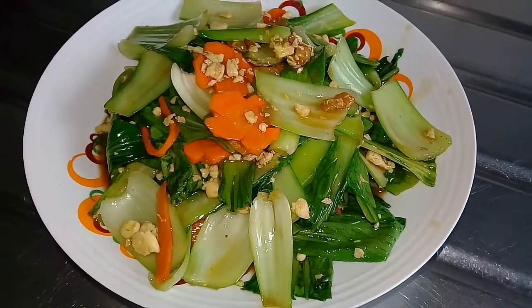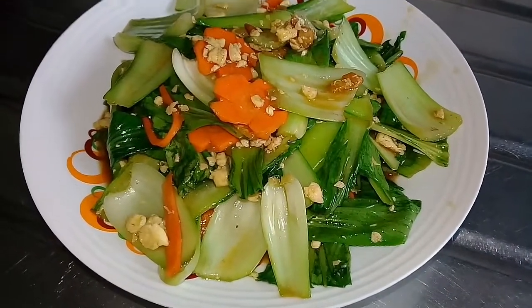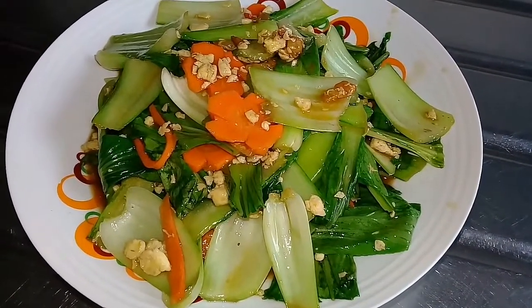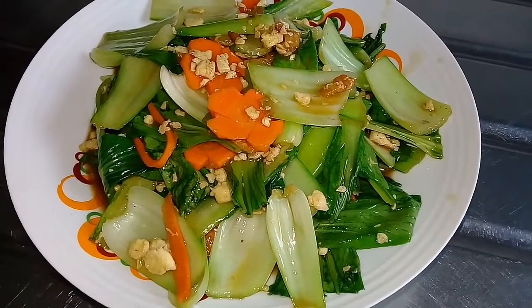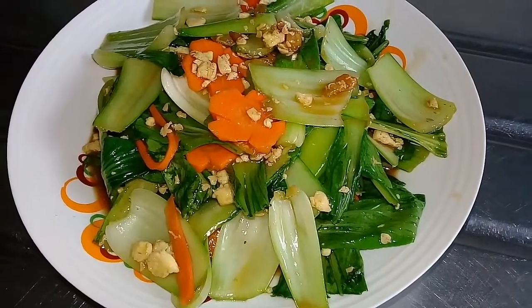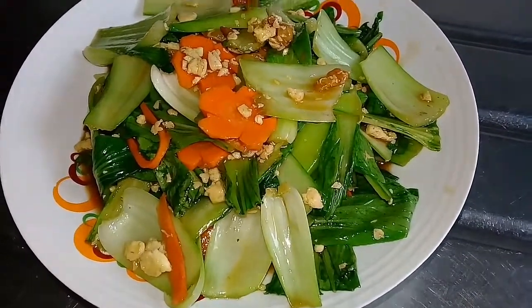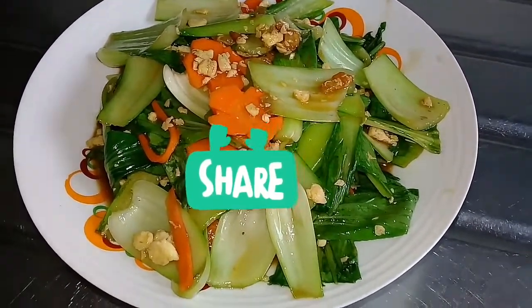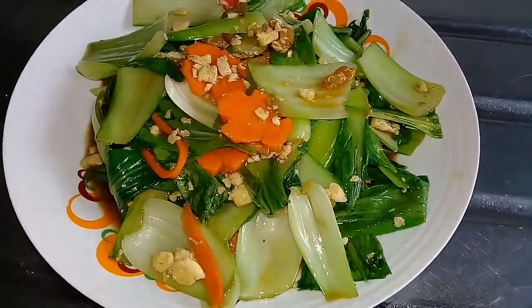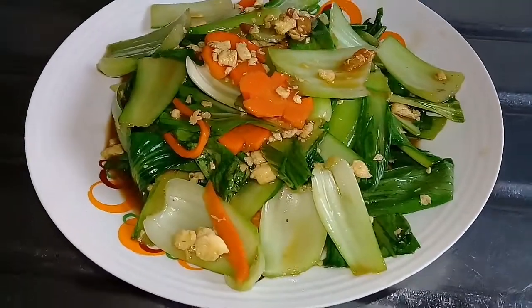We go to the hotel, we can eat it. This recipe is called the Alba Life. Subscribe to this channel. Please like and share it with your friends. Thank you for watching friends, thank you.